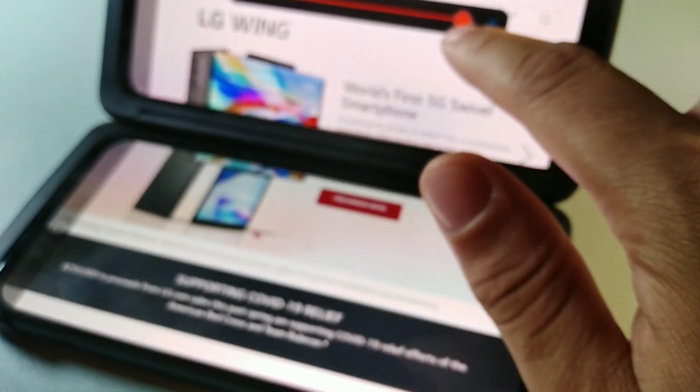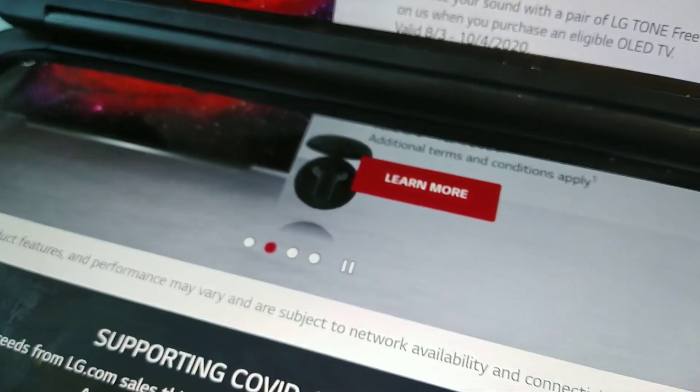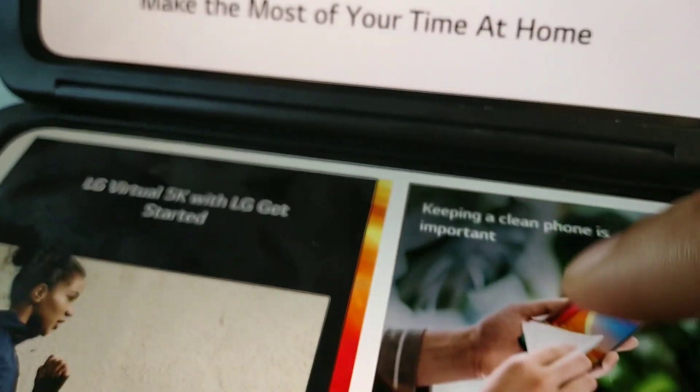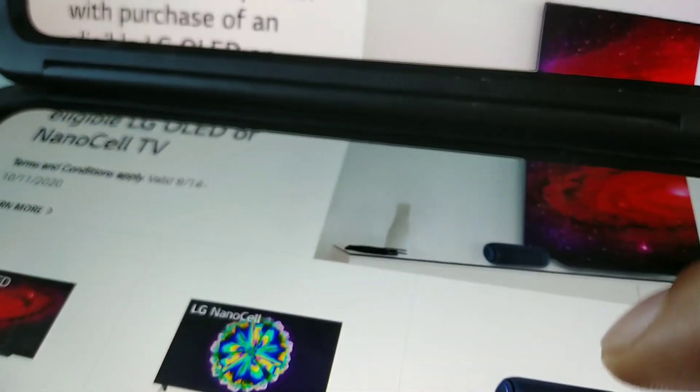I also like to expand with the wide mode they offer — I find that really cool to play around with and browse your media in that mode.